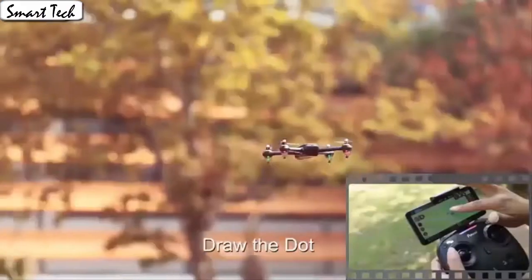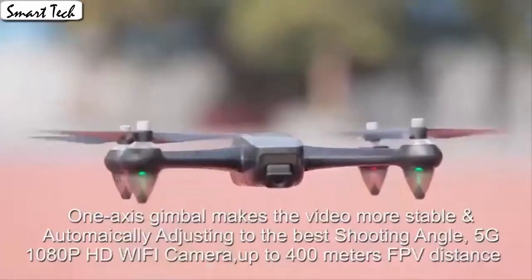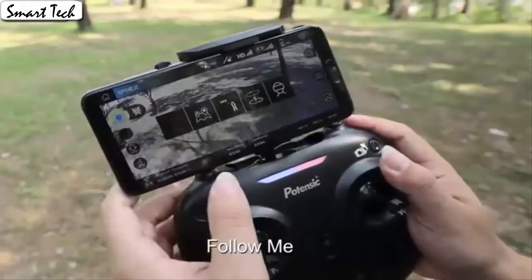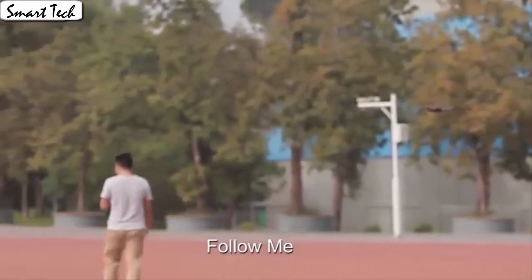Fly the drone to a height over 2 meters. Press the 3D flip button and push the right control stick to any direction to flip the drone 360 degrees according to the direction. The gravity sensor mode enables the quadcopter to move following the direction you move your smartphone.